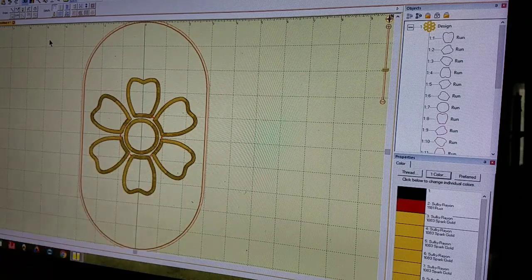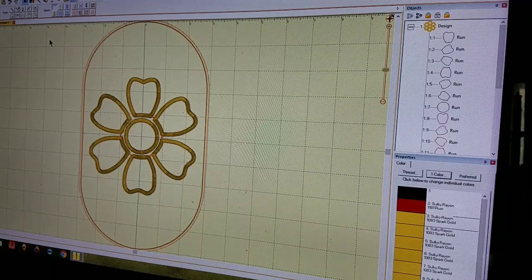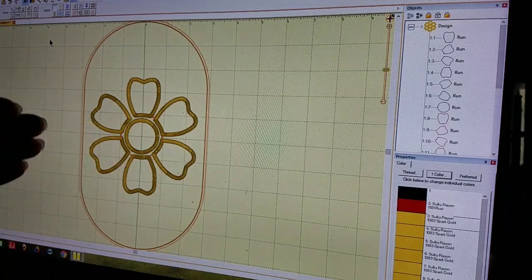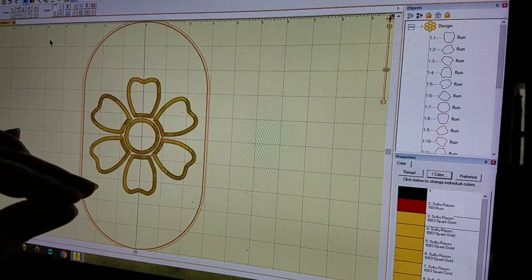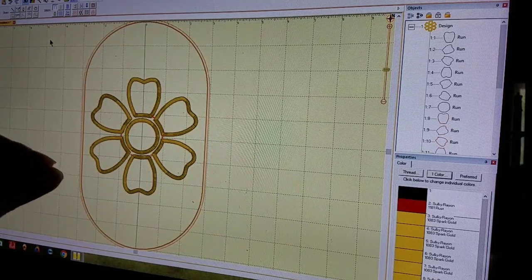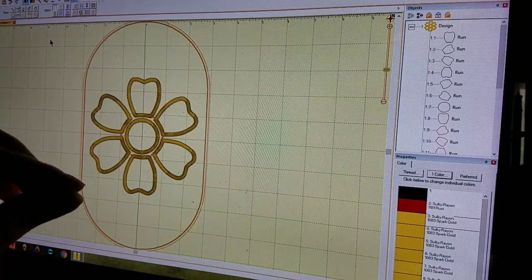Hello everyone, Lisa here. I saw something really fun on Facebook this morning. I'm a member of the Stitch Artists Digitizing Fans group page on Facebook and I saw a post by Ed and Mrs. Jeff — I think she was the driving force behind this question. She wanted to find an easier way to digitize the daisy so that you're only removing the hoop one time to fuse down all of your appliqué pieces.